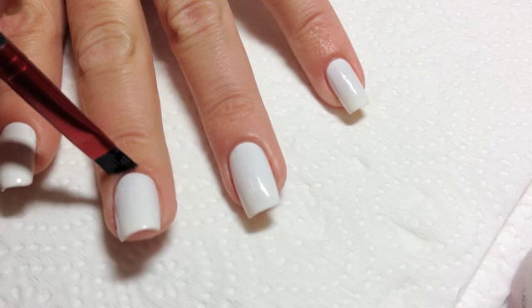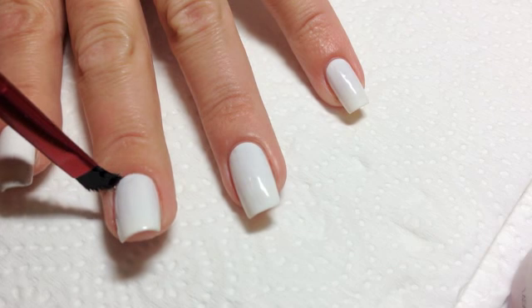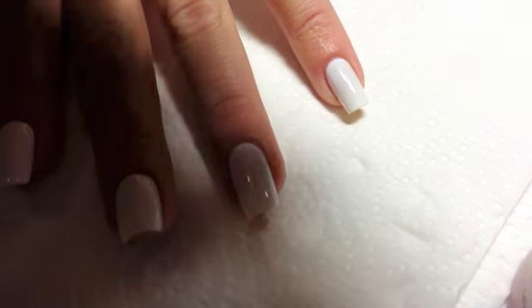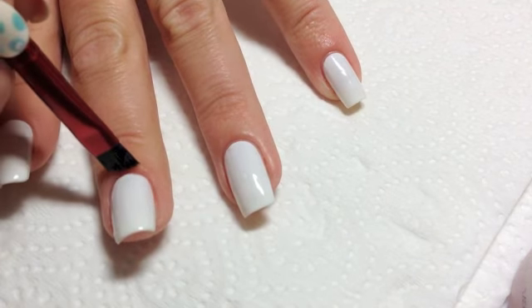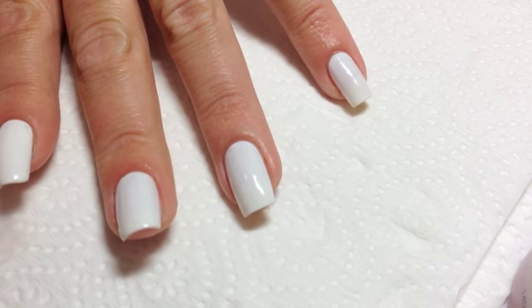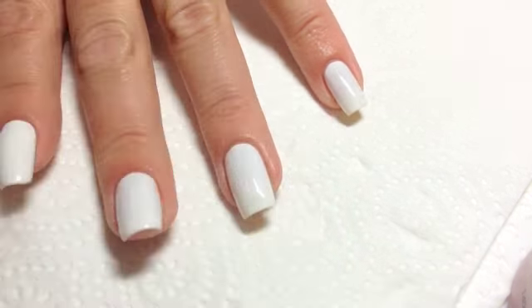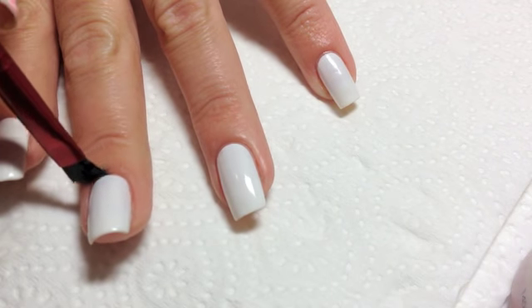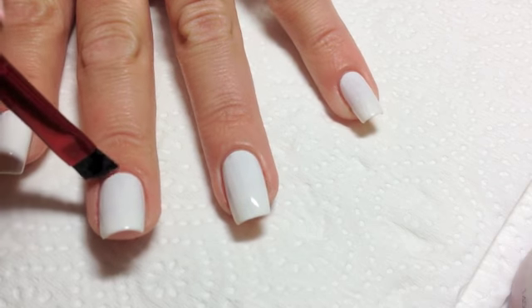Down from the cuticle area — hopefully you can see that. And you just do it really gently because you don't want to go down too far because then you just have to paint your nail again. So just like this and you just keep edging down, wiping your brush on your paper like so.